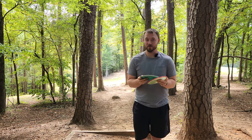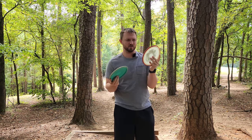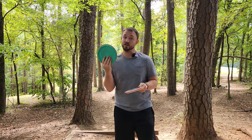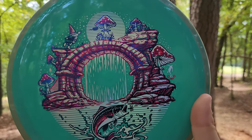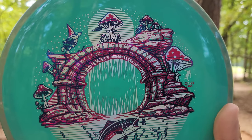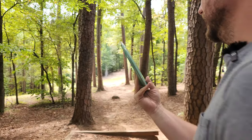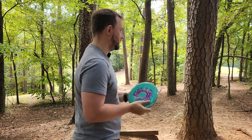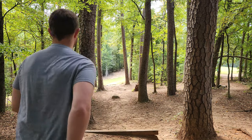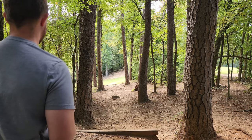Hey, what's up everybody? Dylan here from Iceberg TV. Today I've got the Eclipse 2.0 Crave and a Neutron Crave. We've got the new Disc Golf Deals USA Bridge to Gnomewear stamp exclusive. They sent me these out to do a video with, so shout out to them for sending these. I'm excited to see how these fly — I haven't thrown a Crave in at least six to eight months.